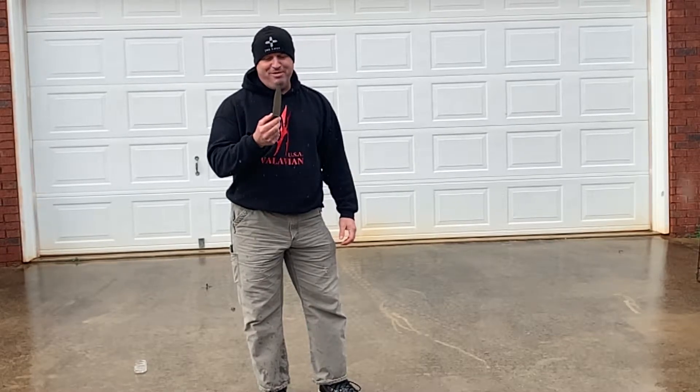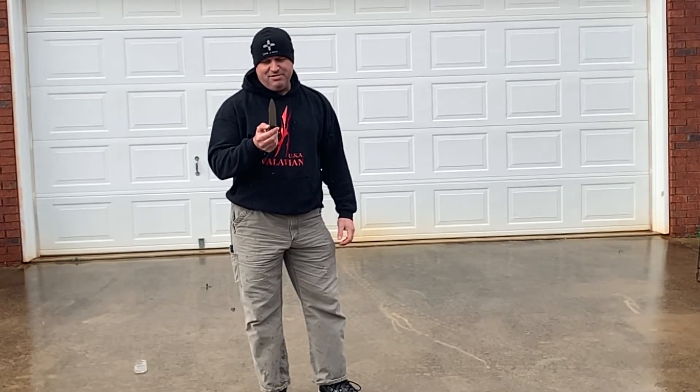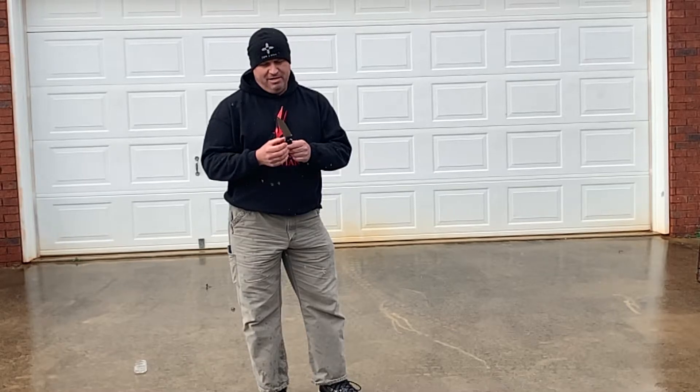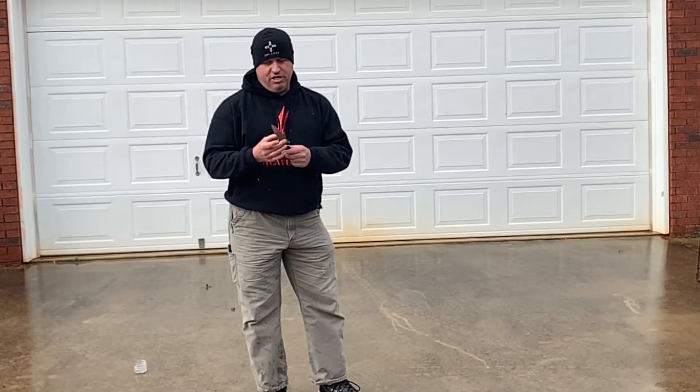It's starting to sprinkle on me a little bit. Probably the sharpest knife I've ever felt. The edge is just incredible — if you just touch it, it'll cut you.